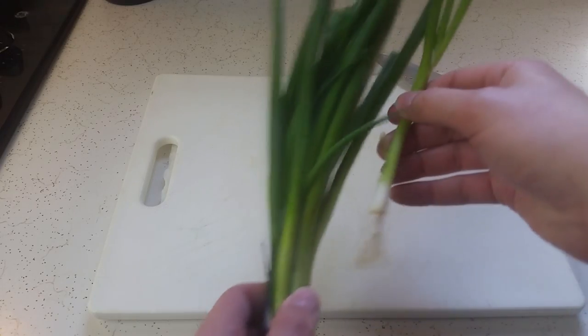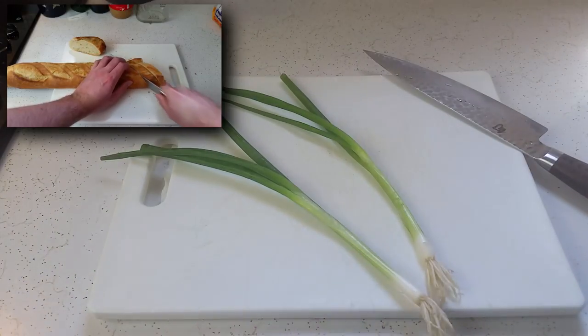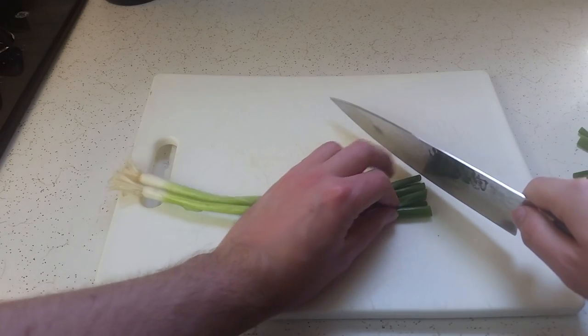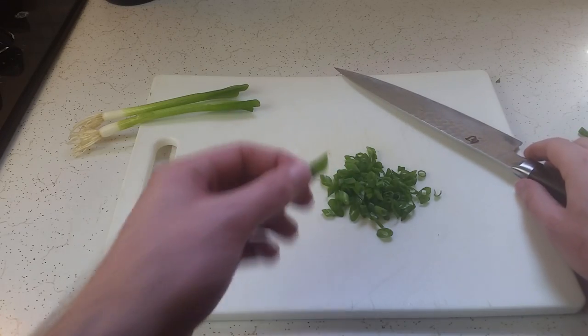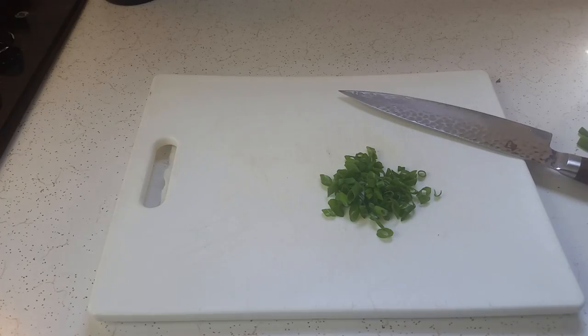We want to give our bacon a bit of a head start so that it sets up and we can drop an egg into it without it falling over. While our bacon is cooking, I'm going to prep my scallions. Because I like cool presentation, I'm going to cut these on the bias just like the bread in the bruschetta episode. Simply cut the ends off your scallions so they're even, then angle your knife and cut along them like you normally would. Also, put these little guys in water to grow new ones.